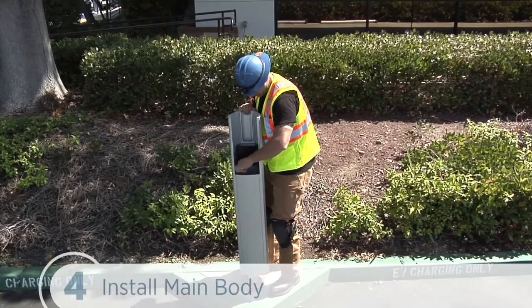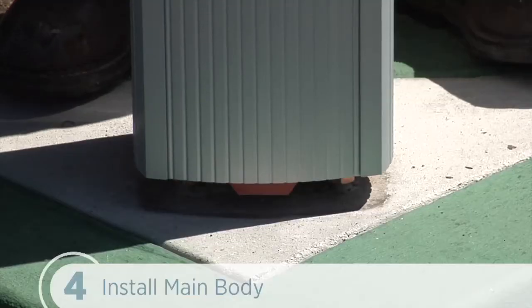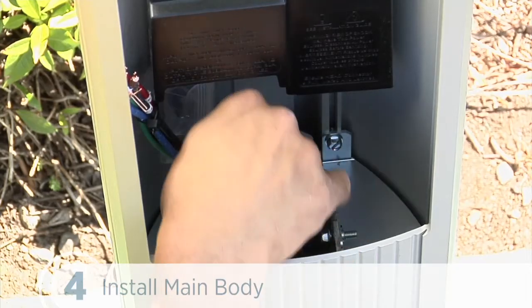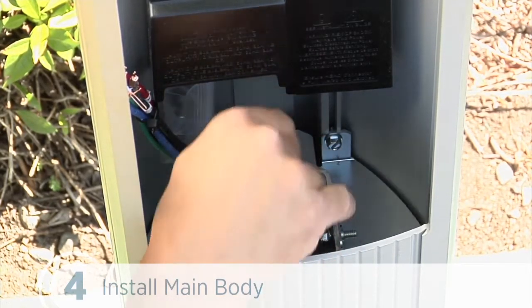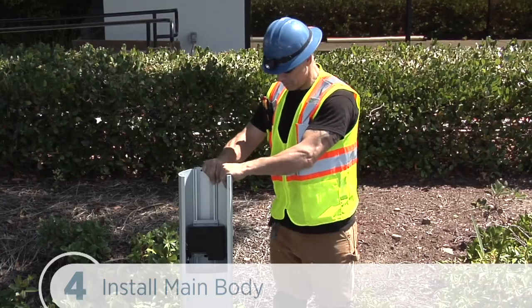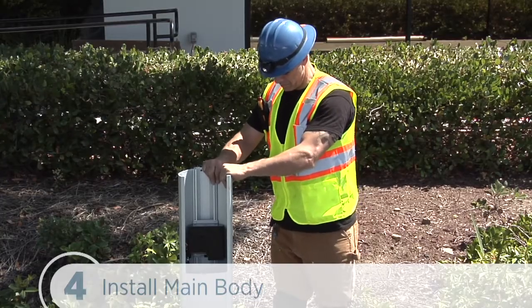Next, we'll slide the body over the mounting pole, taking care to guide the wires through the pole without pinching them. And retighten the two screws we loosened in step 2 to about 80 inch-pounds using a 3/8 inch or 10-millimeter socket or box wrench. We need to make sure the body is firmly aligned to the bottom surface and that no movement or rocking can take place even with significant pressure.